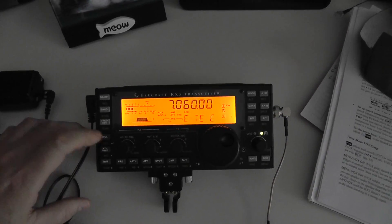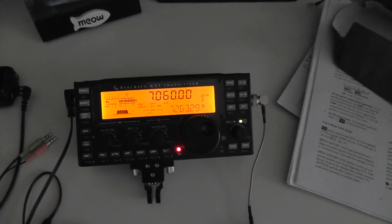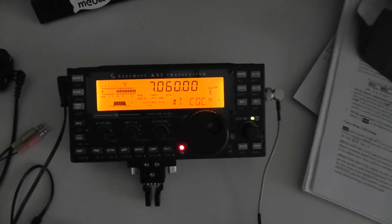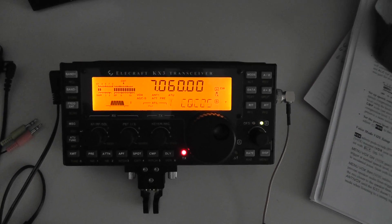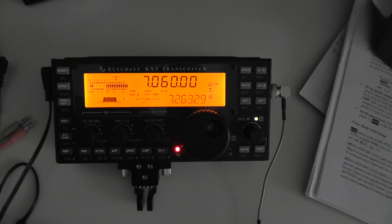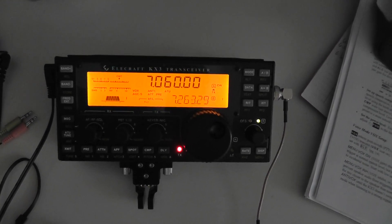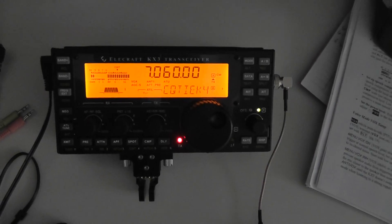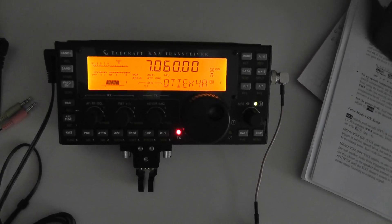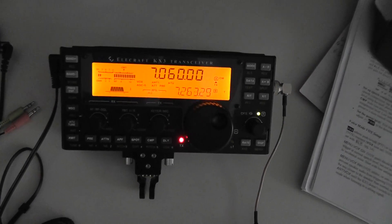Now we can go back and play it. I did the CQ a little different from memory six — this one I put my call sign twice in the middle. For you people that don't know Morse code, sorry, learn it. But anyway, my wife says it's not what I say, it's how I say it. Oh, that's K4ATZ — she does not know Morse code.